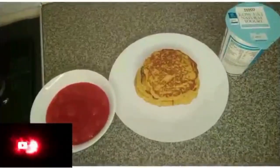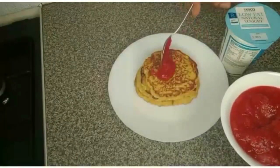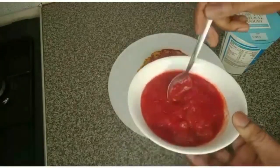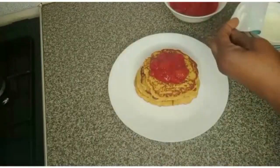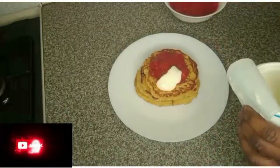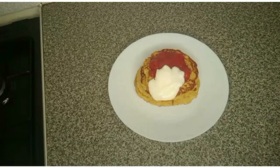The apple oat and yogurt pancake is ready. This is how I serve it — I add the strawberry syrup on top, as much as you feel like. Then I add yogurt on top as well. Thank you for watching — I'll see you in another video, bye bye!